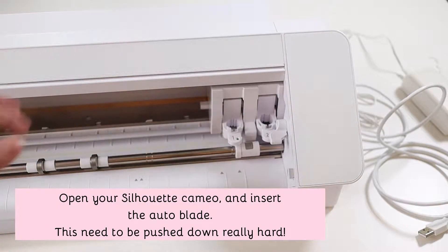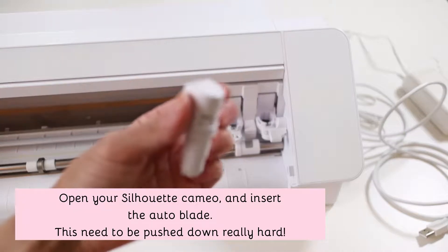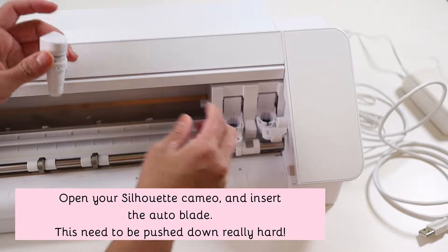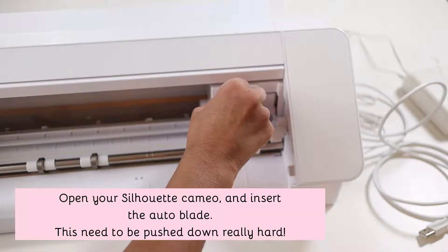Open your Silhouette Cameo and insert the auto blade. This needs to be pushed down really hard — I actually had to try three times before I got it right. If it's not all the way down it will only scratch the surface when you try to cut.